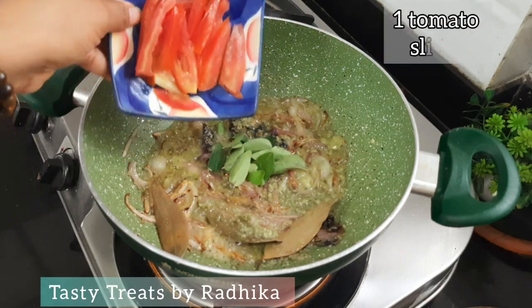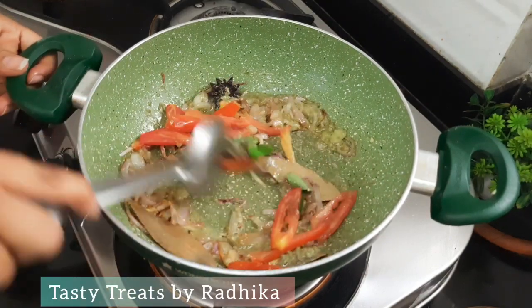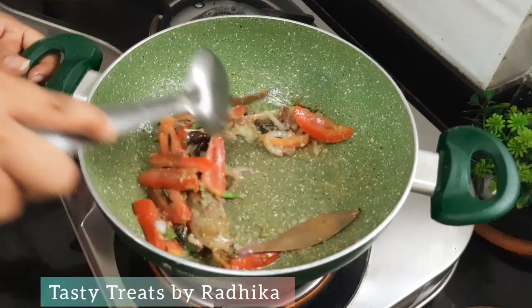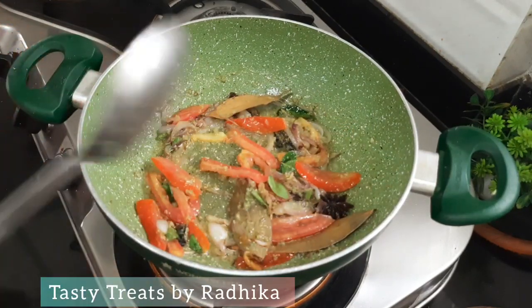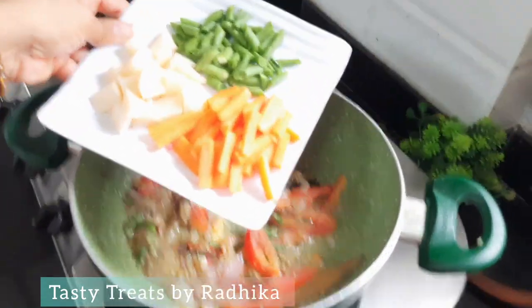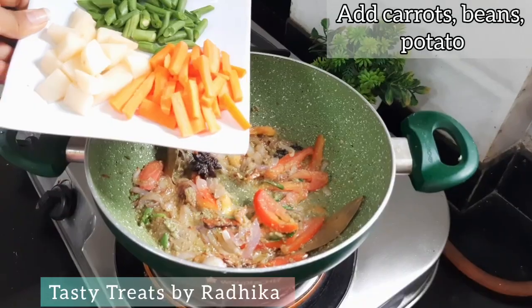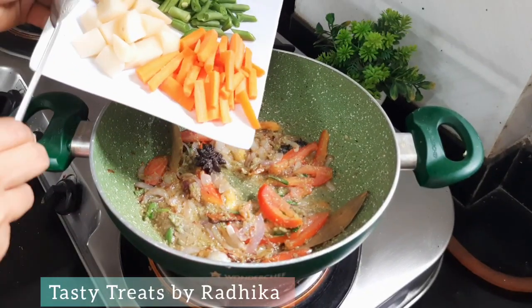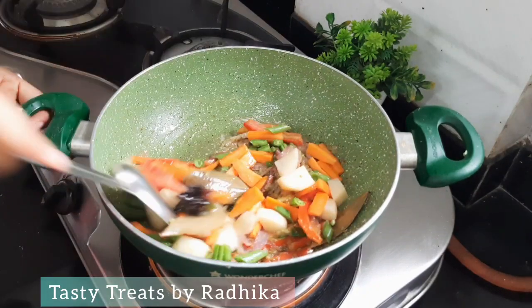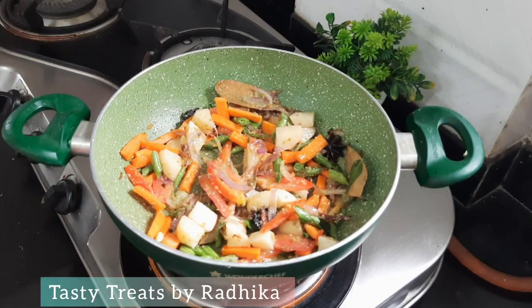I cut 1 tomato. Now we have to mix it in well. Now we will add some vegetables — you can use vegetables like beans. I cut these vegetables in large slices, mix it well, and the flavor is good.